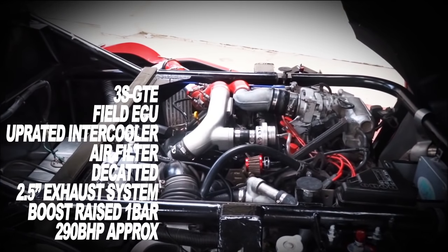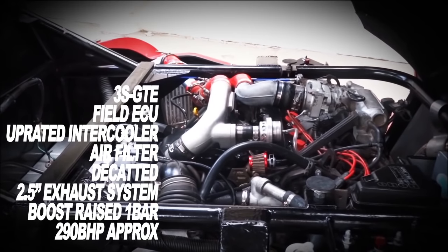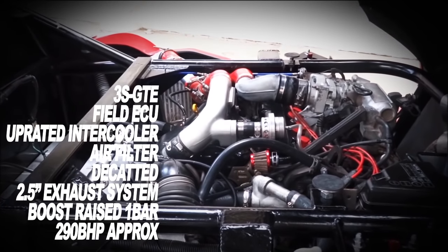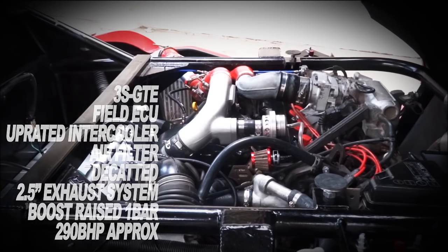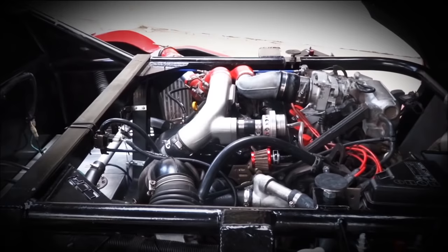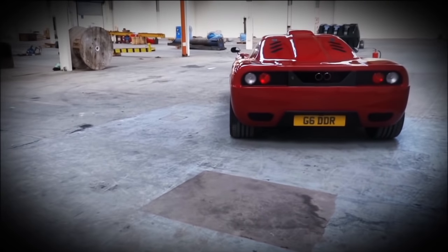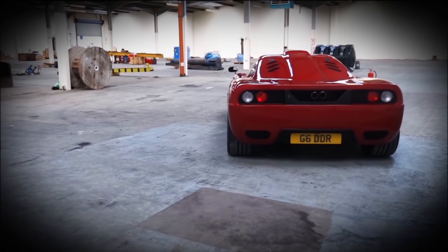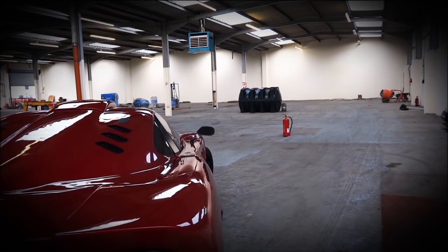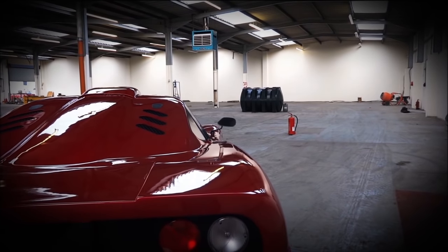The engine itself is a 3S GTE — some details on screen of what's been done to it. It's about 290 brake horsepower, which to be honest is plenty. It's always nice to have more, but on a day to day basis you barely put your foot down to that level, and it's reliable, which is key. The advantage of this engine is that if I do want to upgrade, I can go for the 3.5 litre Lotus Evora engine — it'll drop onto the same gearbox and engine mounts with just some other changes, giving around an extra 100 brake horsepower.